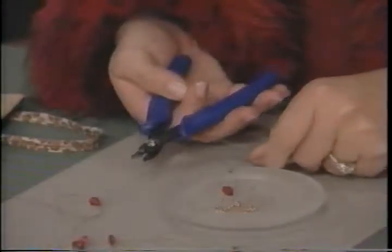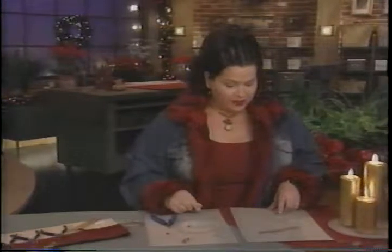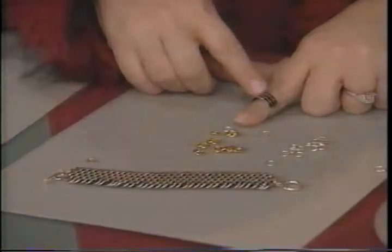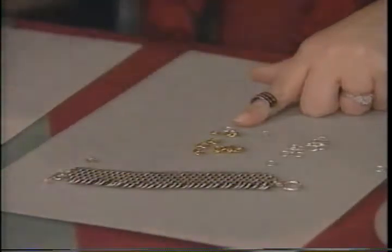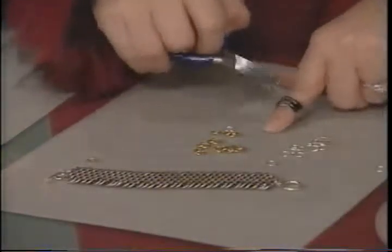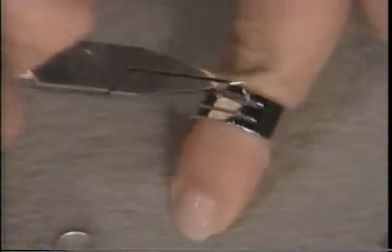On to the specialty tools. Crimper — every jewelry project uses crimp beads. This is genius: you just put it in and crimp. Done. And I've fallen in love with this jump ring tool. It looks like a ring, but what it really is is a cuticle saver. Virtually every jewelry project uses jump rings. You just slide the jump ring into the little groove and take your pliers to open and close. No more of this. Buy your friends a jump ring — you don't have to buy them a manicure.